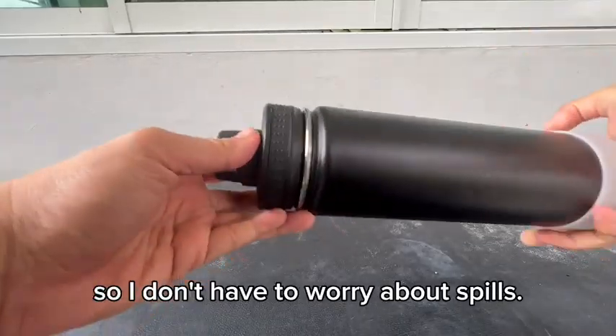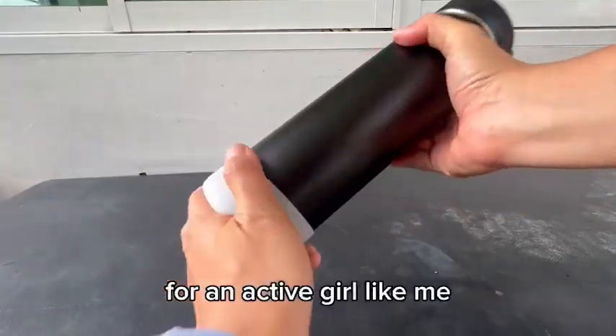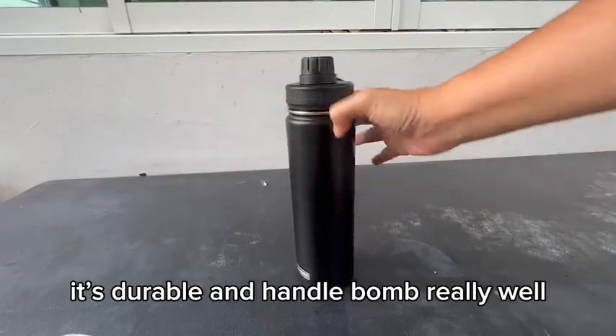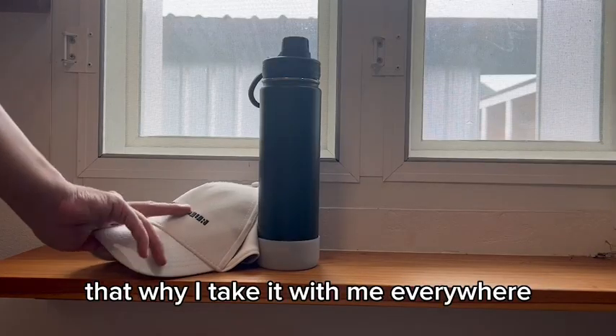It's leak-proof, so I don't have to worry about spills. For an active person like me, it's durable and handles bumps really well — that's why I take it with me everywhere.